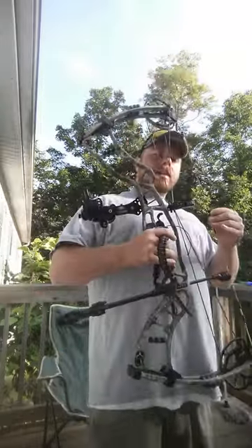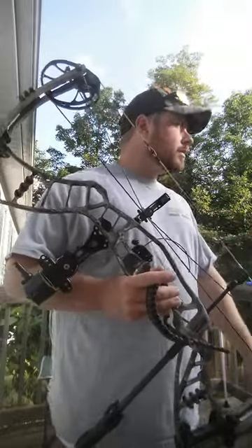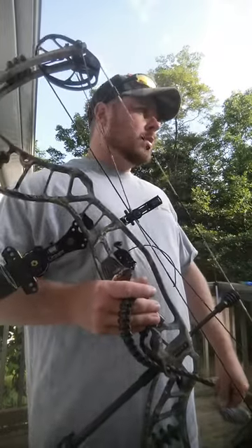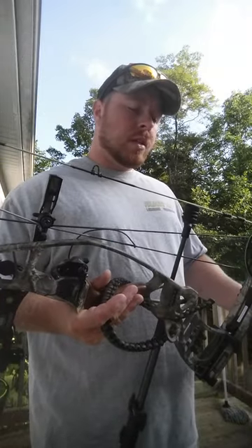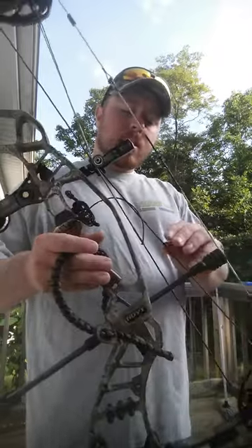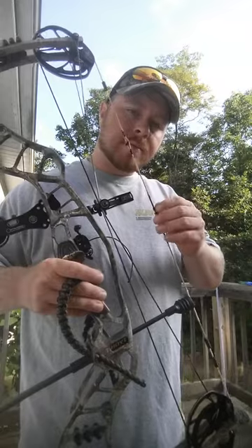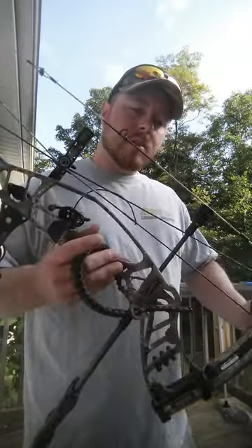So what I got here is a set of strings I had. I went ahead and ordered two sets when I ordered mine, just in case I didn't like a set. These are Winner's Choice DCYX. Got the cables in OD green — dark green — and the strings in buckskin. Nothing real crazy, just to give it a little bit different look.